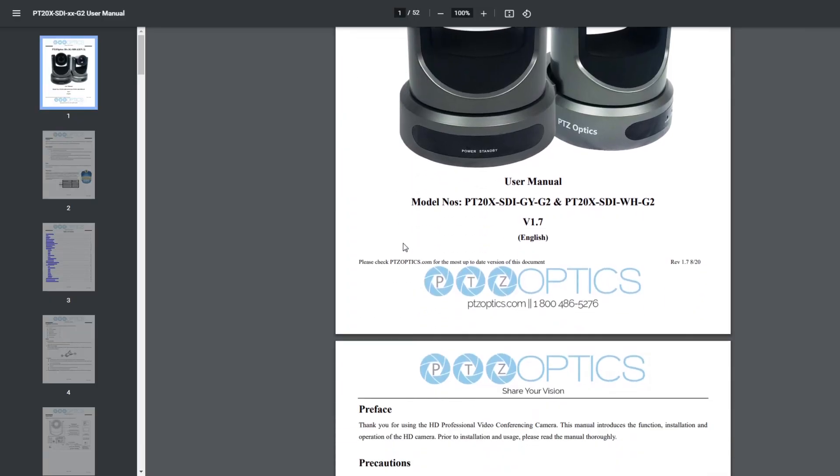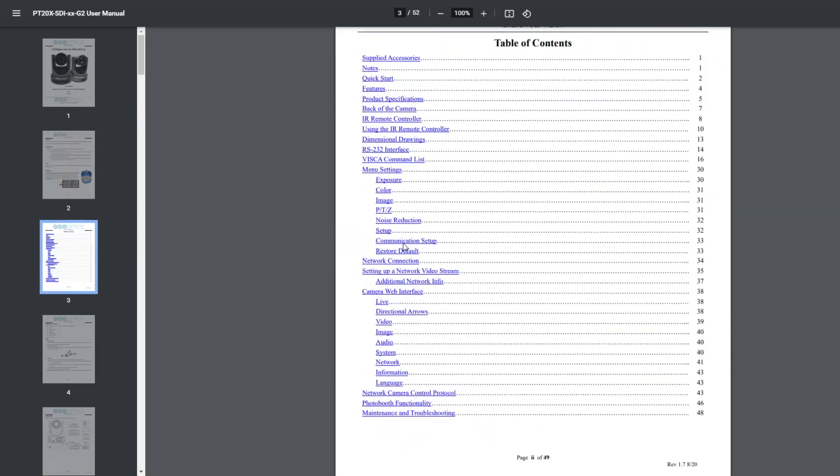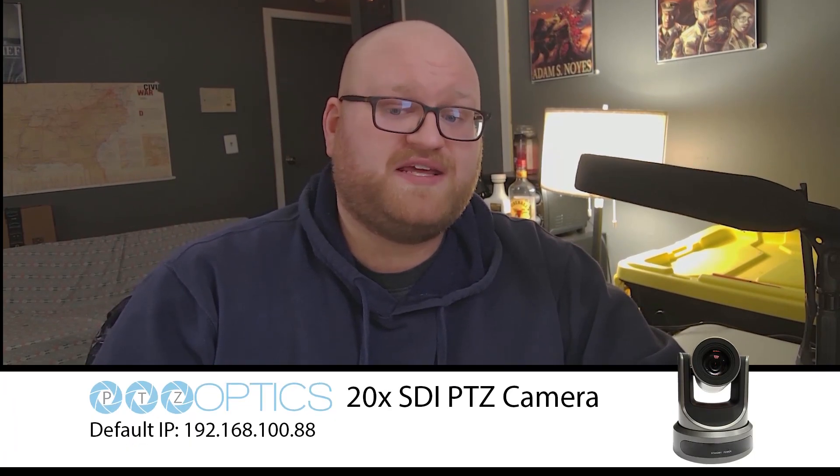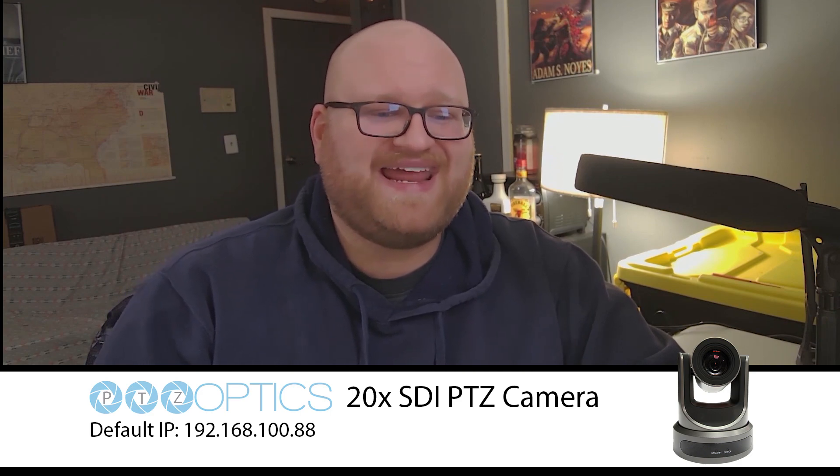The first thing you will need to know is your camera's default IP address. You can always find this by consulting your camera's user manual. For this example, we're using a PTZ Optics 20X SDI camera with a default IP address of 192.168.100.88.